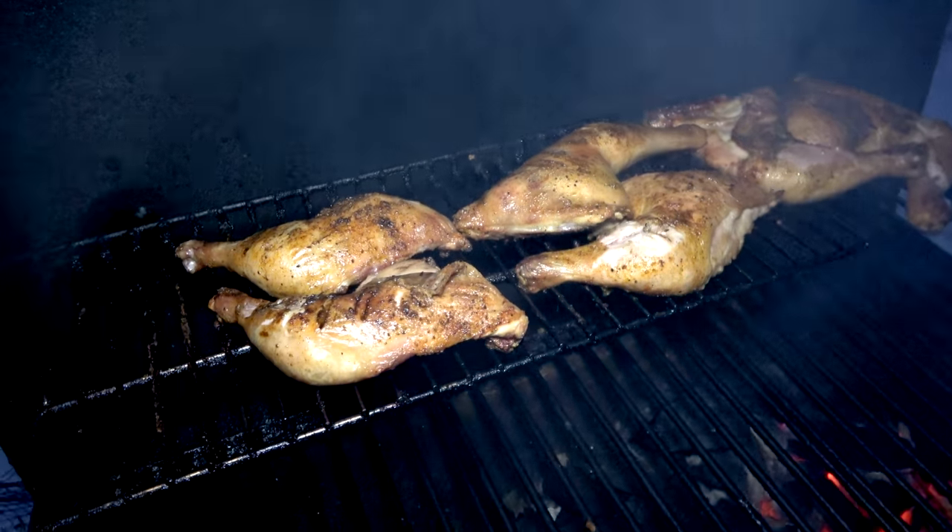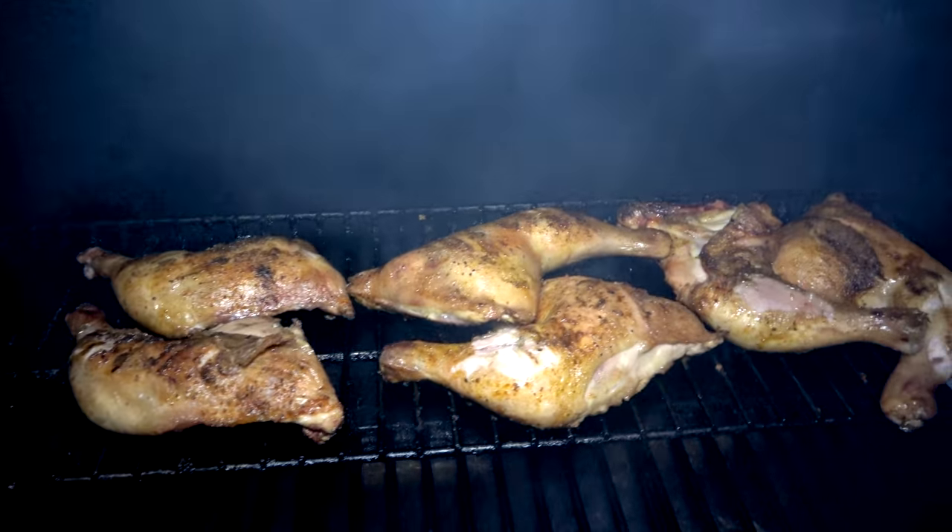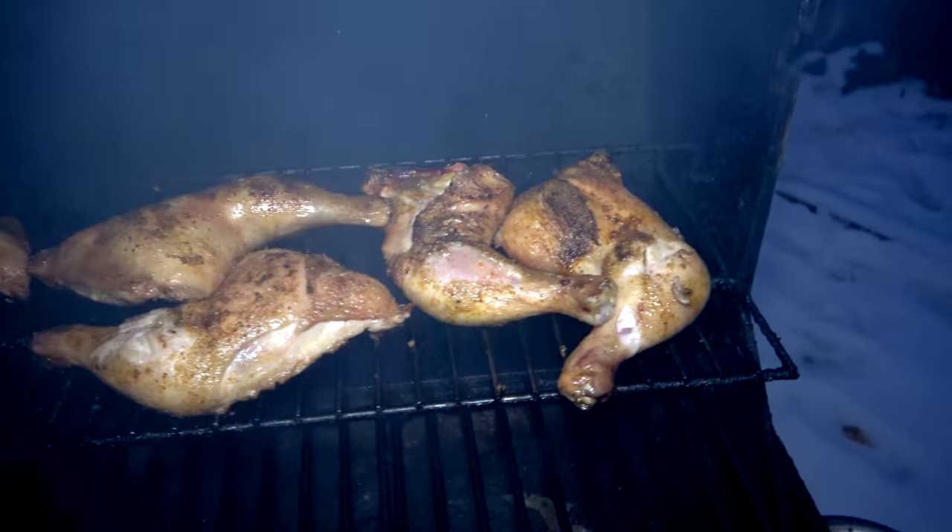We're going to be cooking some yucca here. I got to go check on the meat again, make sure we don't spoil our nice meat. This is definitely starting to look like it's eatable.